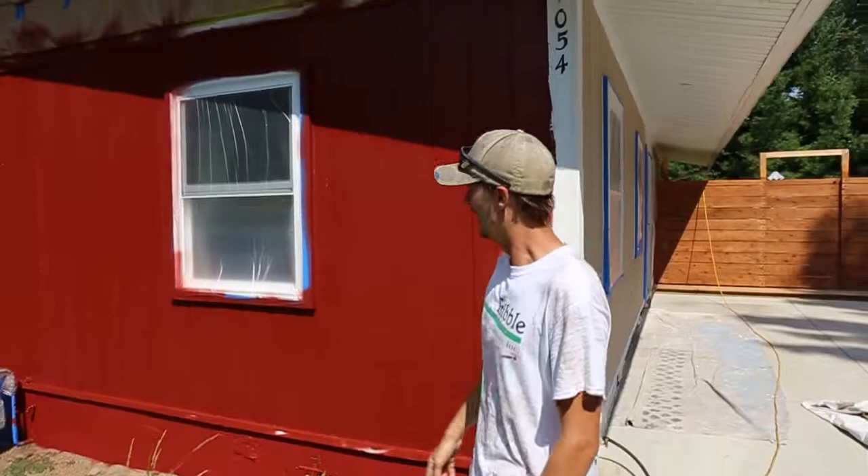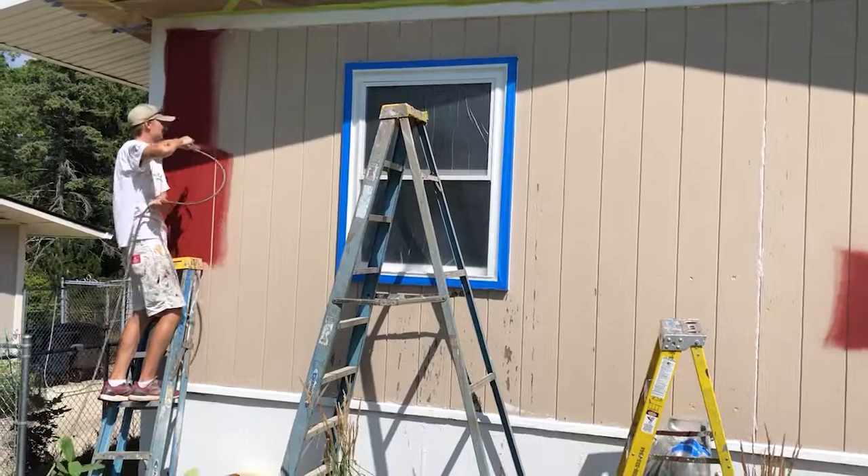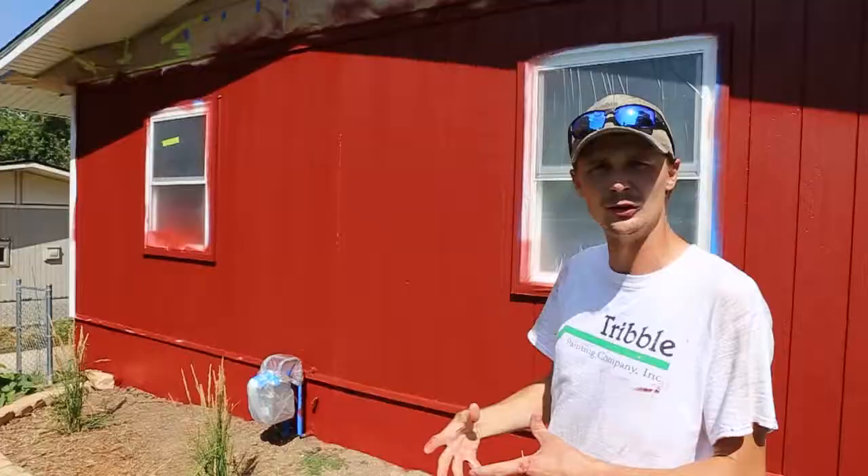Over here we've got the new color, the red. We did two coats and we're actually using a sprayer because this is T1-11 and it's really hard to get inside those grooves that you can see on there. So we used the sprayer to hit both sides of it and give it really good coverage.